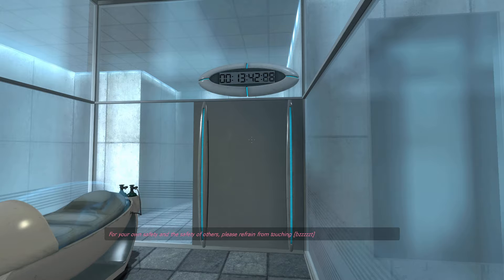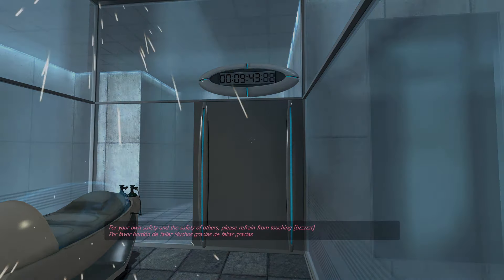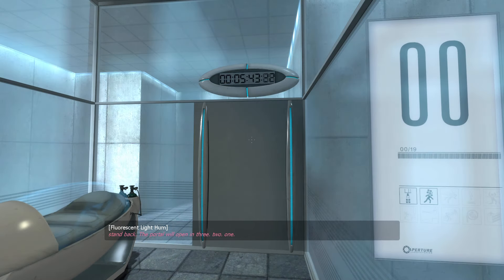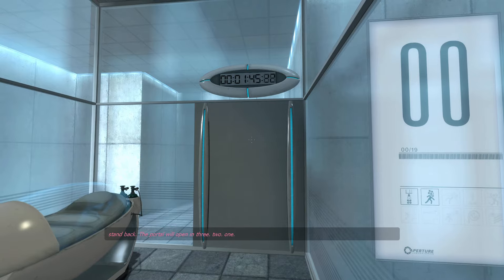For your own safety and the safety of others, please refrain from... Stand back. The portal will open in three, two, one...